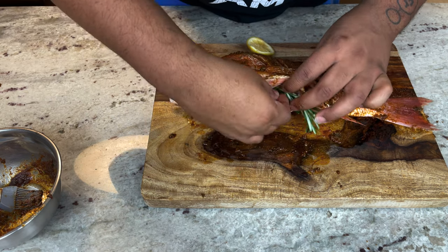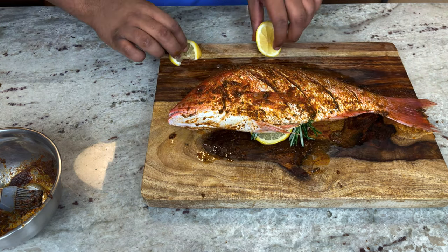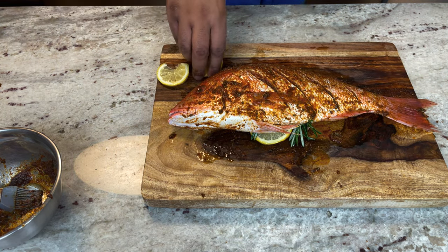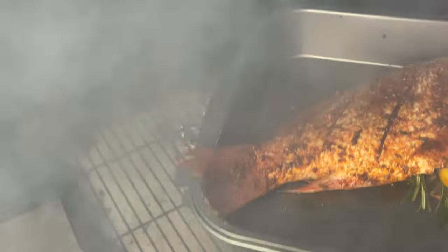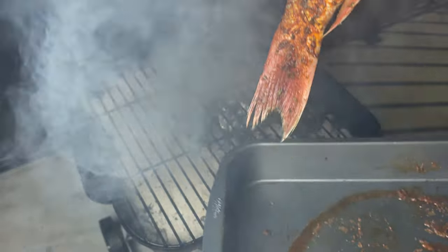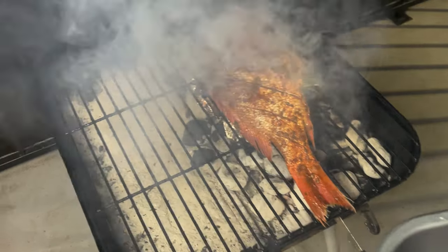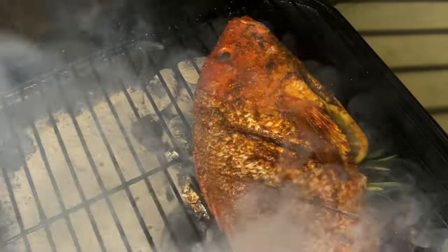I'm gonna let this marinate for about 10 minutes — not too long — then slap it straight on the grill. We've got a lot of smoke going, so I'll set it over on the charcoal side for about 30 seconds, then let it really smoke and finish on the other side like we usually do.